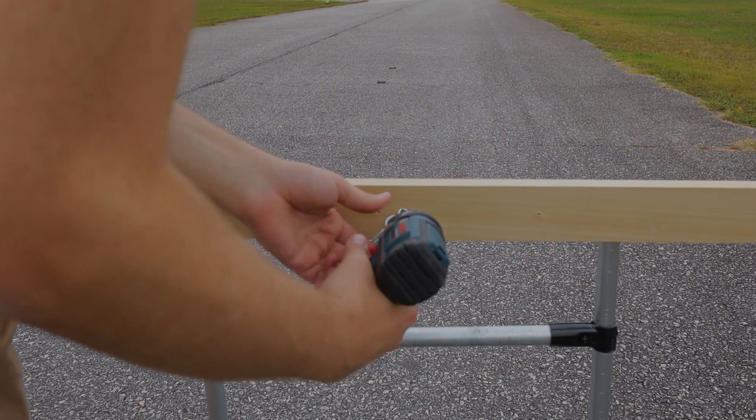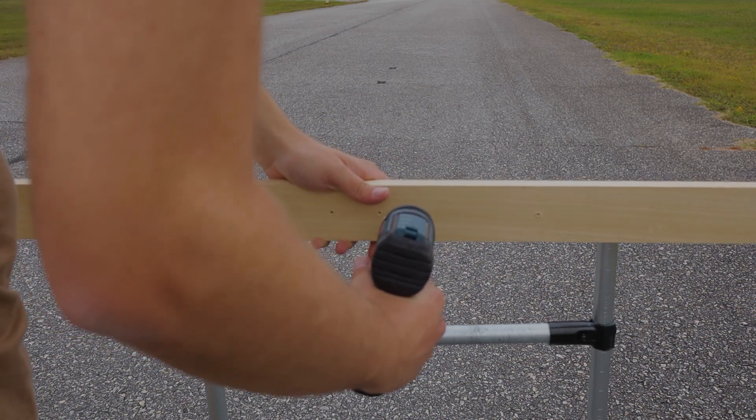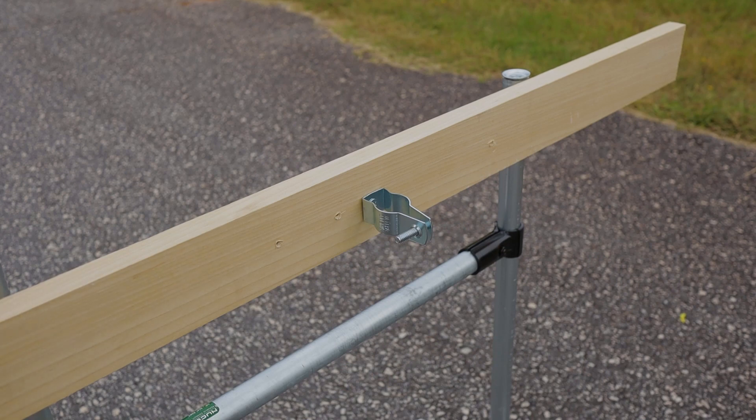The last conduit hack for today's video allows you to hang conduit pipes from anything. Simply screw in the pipe hanger to your material, then add your conduit and secure it in place.